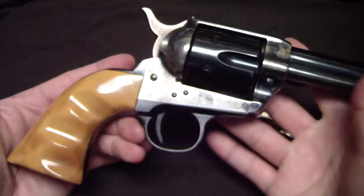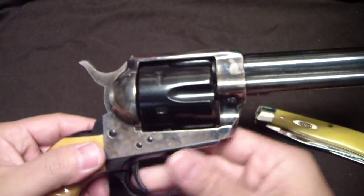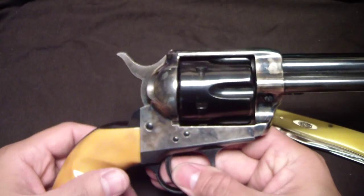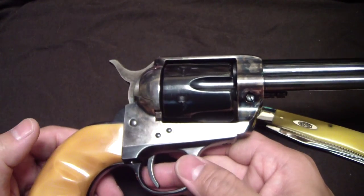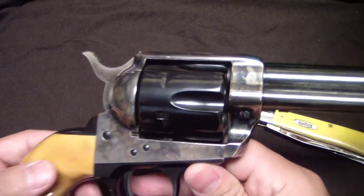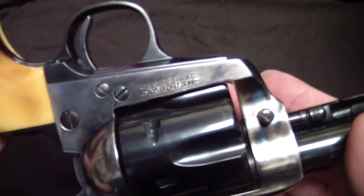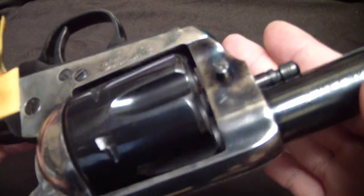A couple of reasons I chose this gun is because I've read some of the things people were talking about — the color case hardening not being all that great. It's nothing to write home about, but it is not bad. Hopefully you can see that; it's pretty nice.